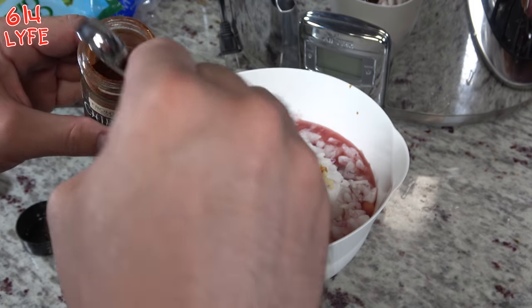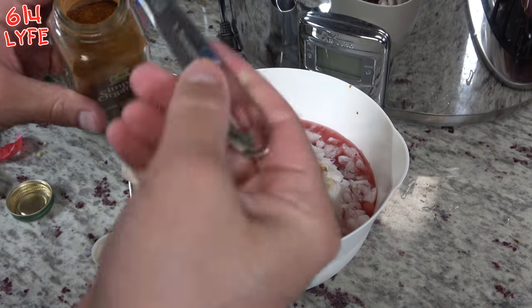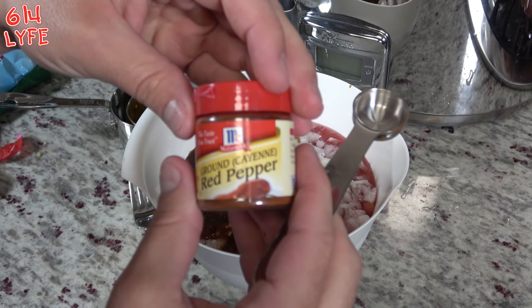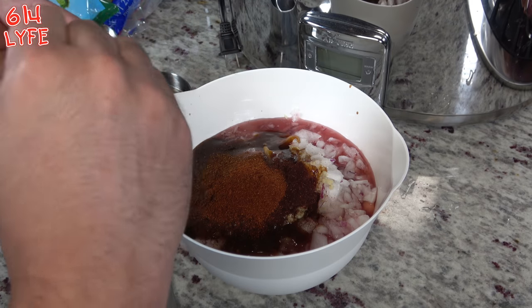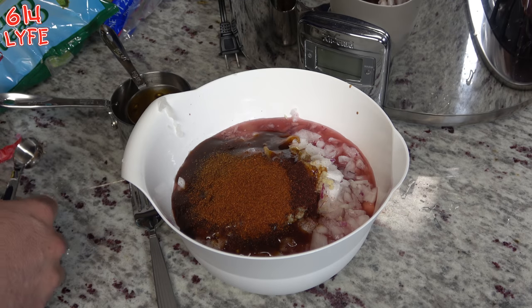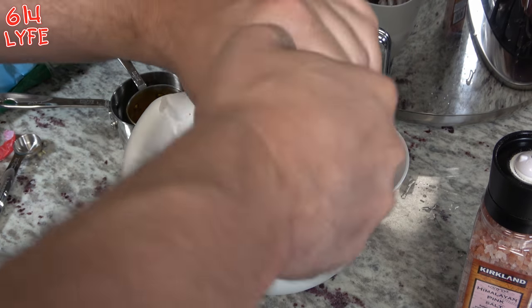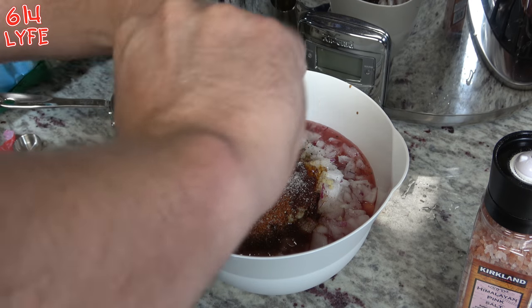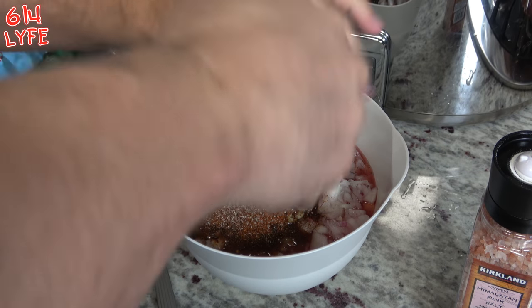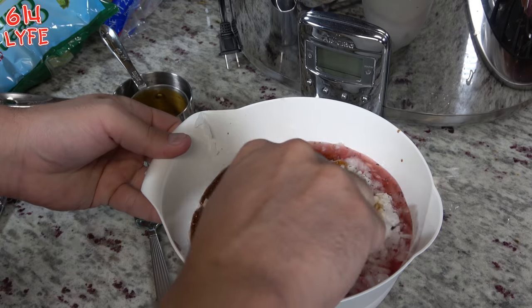Two teaspoons of the smoked red jalapeño powder. Now we've got the chili powder - we're going to do one teaspoon of that. We have our ground cayenne pepper - we're going to do one and a half teaspoons of that. And then of course we have our salt and pepper, so we're going to go ahead and grind some salt in there - about 20 grinds - and then the black pepper the same. You can always add more salt and pepper later. Then we're going to go ahead and just mix this up and set this aside and go on to the next step.